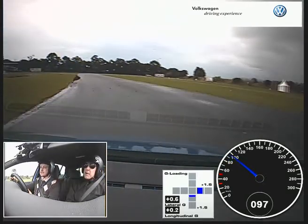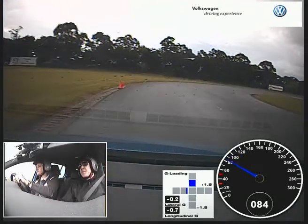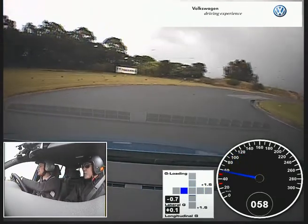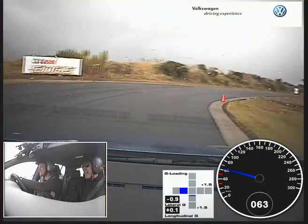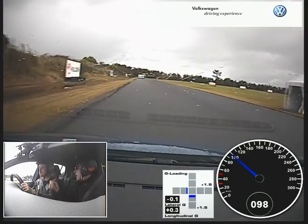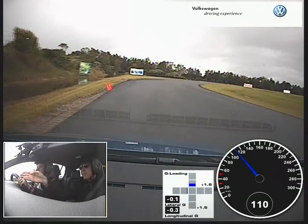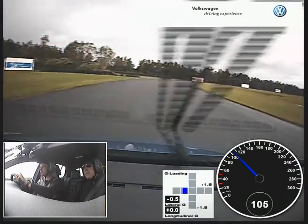Get in a bit earlier next time. And brake — too hot here. It's alright, you've washed enough speed off. It's all good, found a way to get rid of it. Now instead of turning in early at that pace, you waited a bit later which is good. You've washed off enough speed.